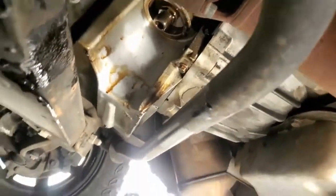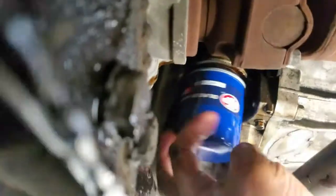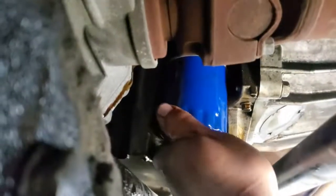And then we'll replace it with the new one. Now we're going to grab the new filter and install it right in there. Just try to tighten as much as possible. Grab a piece of rag and tighten it up. There it is.